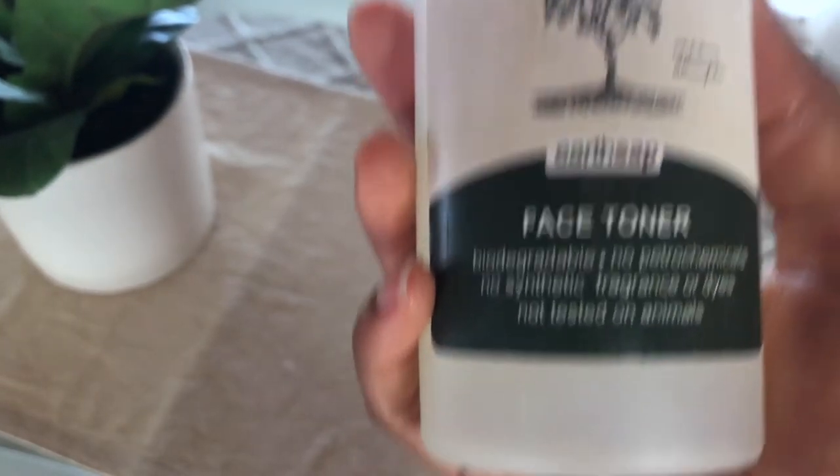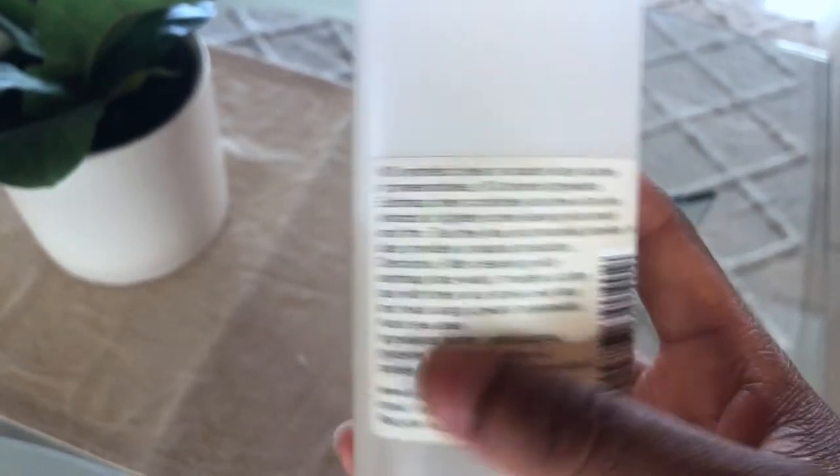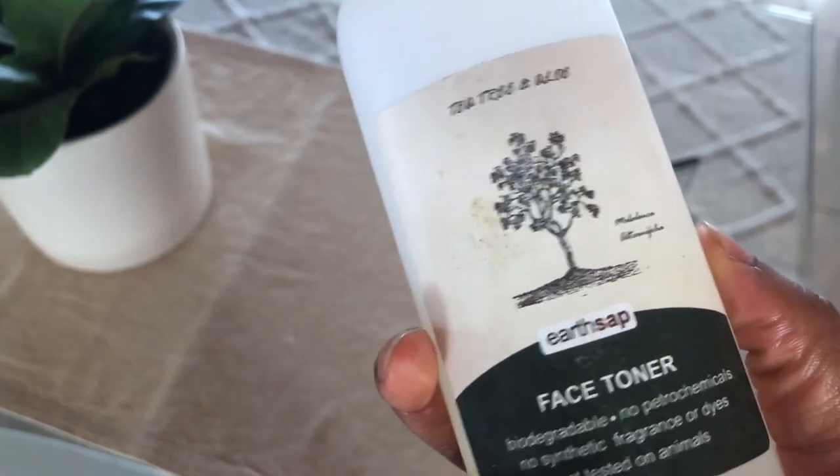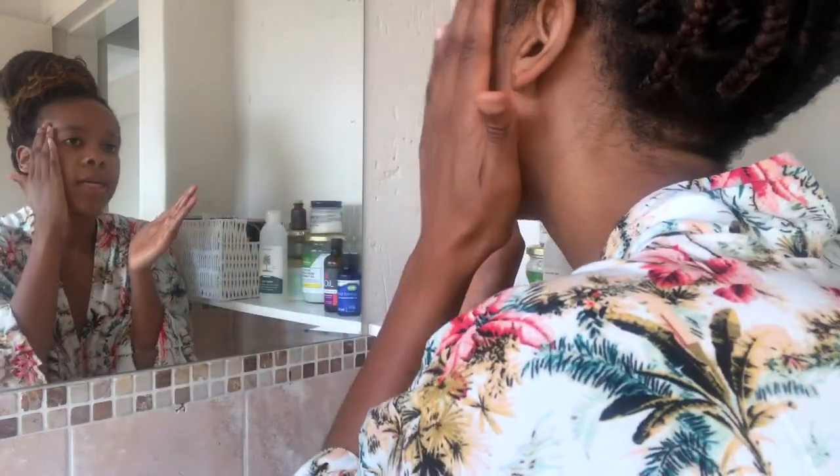I love this toner — it comes in at about 90 rand. This one is one I would say finishes a bit more quickly, but it is a really good product. I just take a couple of drops on my hands and then pat it onto my face nice and gently.